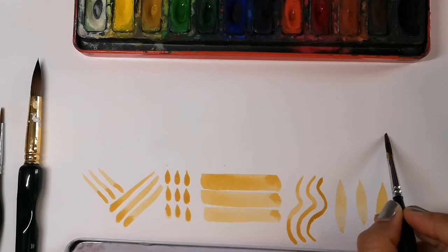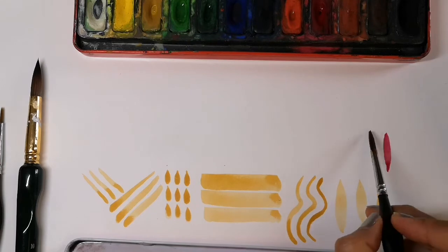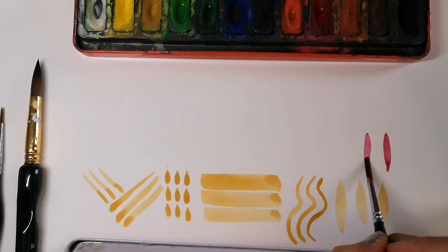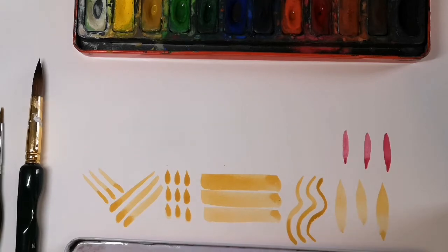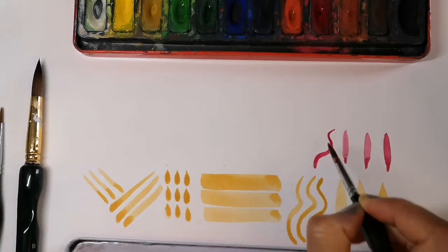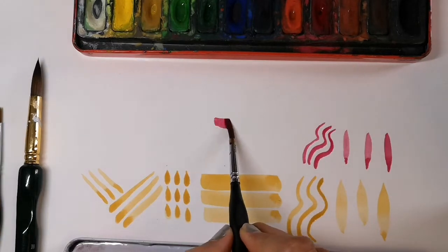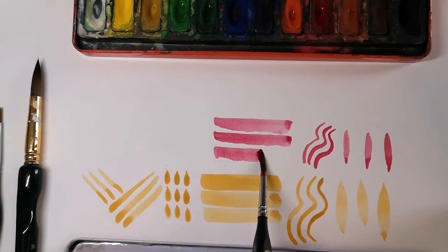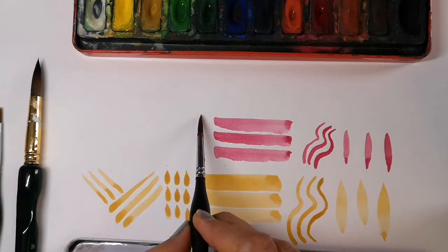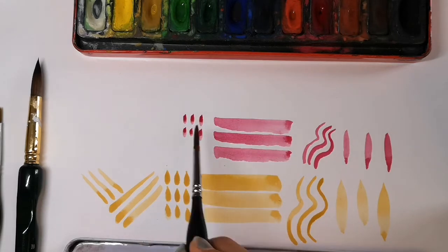This brush is a cheaper brush than my fat brush. You can see that the very tip, the point, isn't very pointy. This doesn't show up as much on the curved lines or these straight lines, but anything that needs a clear point, like these dots — you can see the tip is wonky.